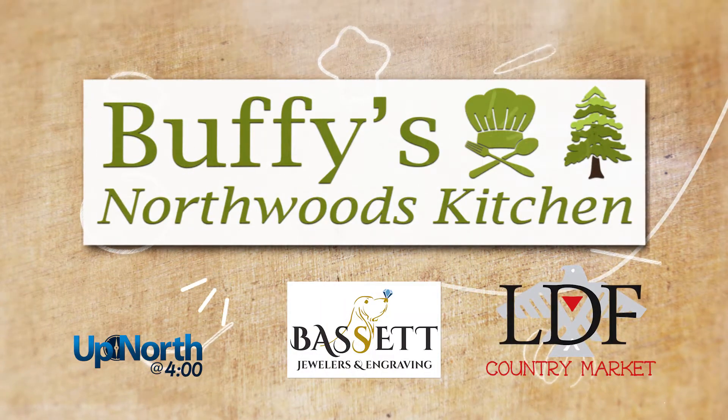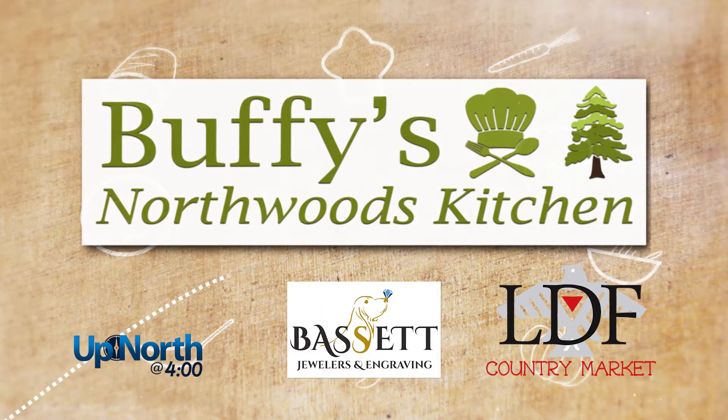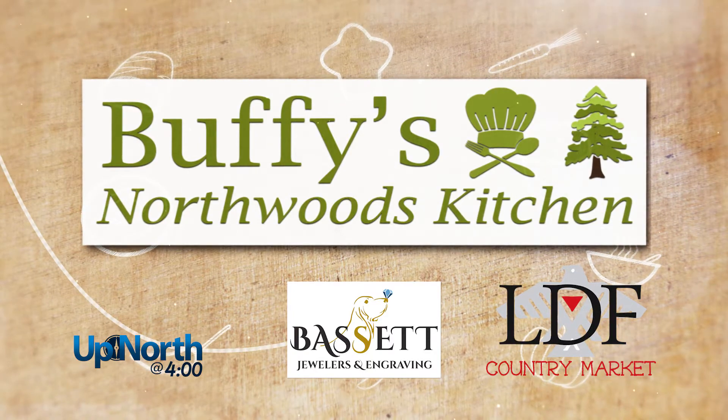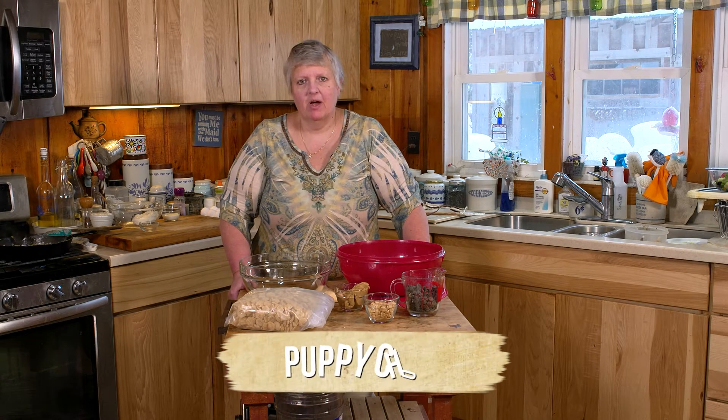Buffy's Northwoods Kitchen on Up North at 4 is brought to you by Bassett Jewelers and Engraving and LDF Country Market in Lac de Flambeau. Hi everyone, on today's Buffy's Northwoods Kitchen we're going to be making a sweet treat that everyone loves: puppy chow.